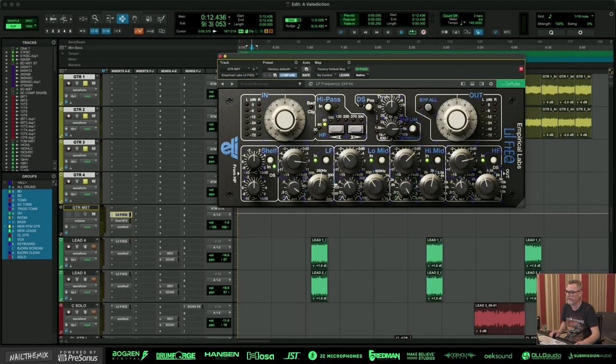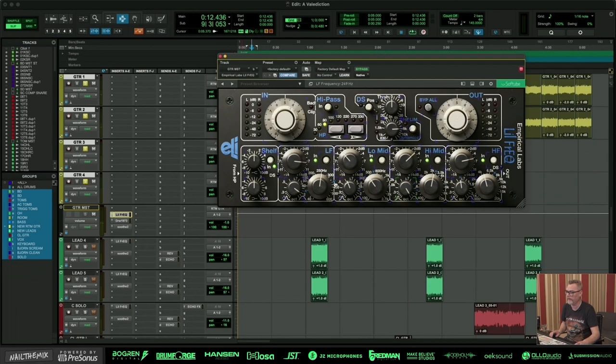So what I've done here: I have an EQ on the guitars where I push up 250 to get some bottom to it, then I take down around 400 — maybe just 2dB. And I go up 3dB at 3k approximately, and I put up around 5k here — that's about 5 to 6dB.